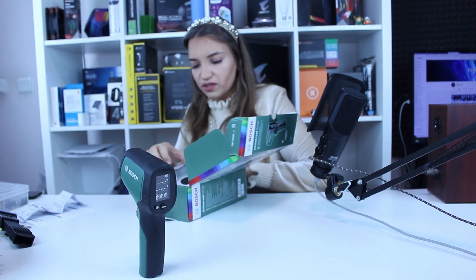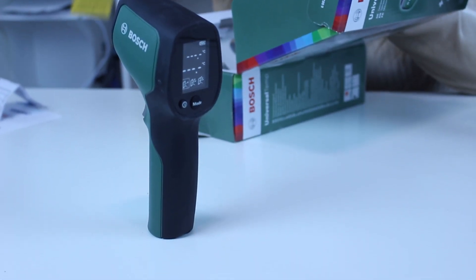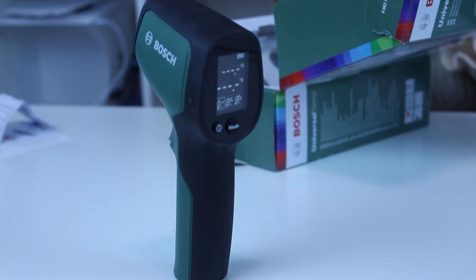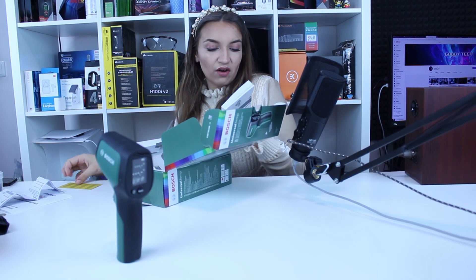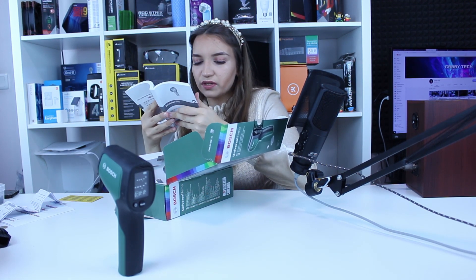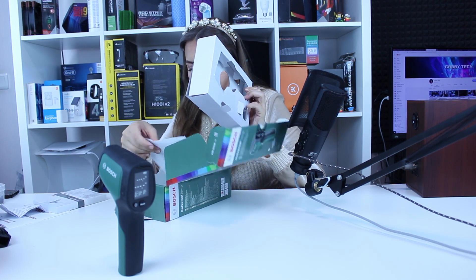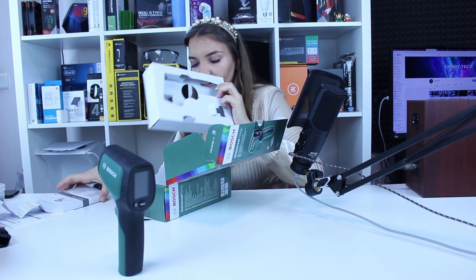What else is in the box? Your super amazing manual. There's also something called a Class 2 Laser Product sticker. And here is the advanced manual plus the date of production of the device, and one more card for international warranty.